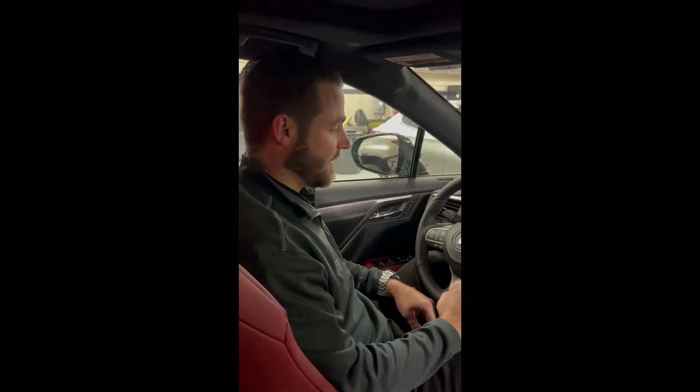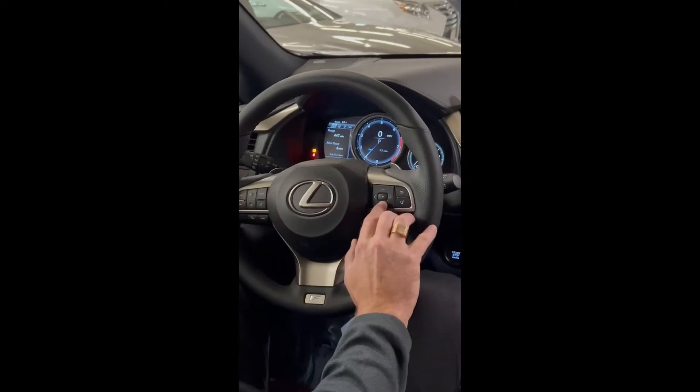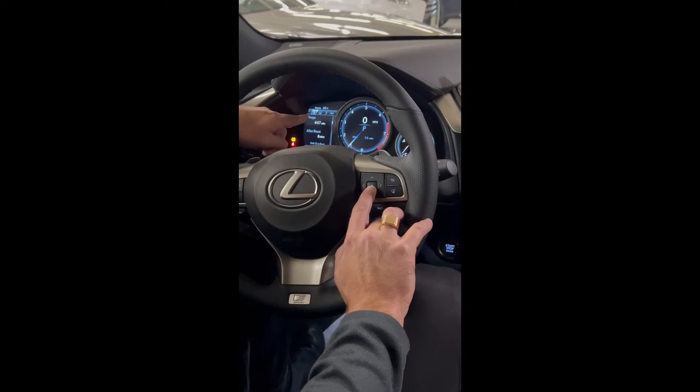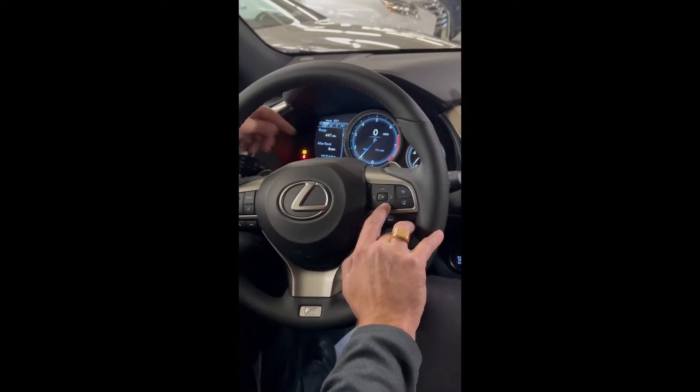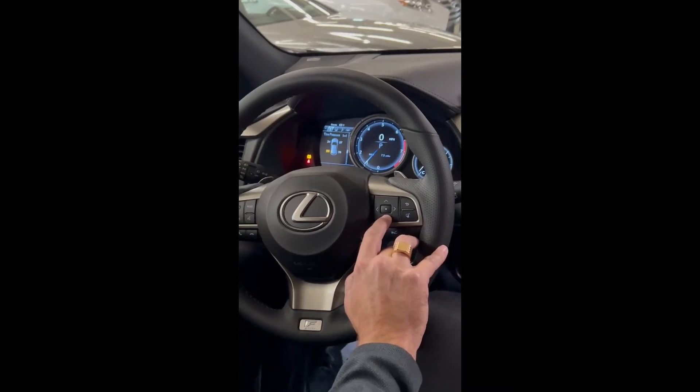If you're interested in finding out what your tire pressures are here on the dash, using the control panel on the steering wheel — if you are on your information tab — all you have to do is scroll down and it'll bring you right to where your tire pressures are.